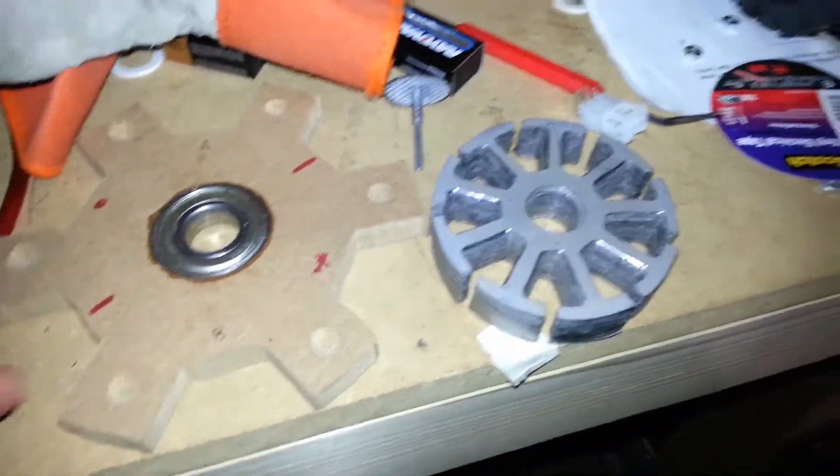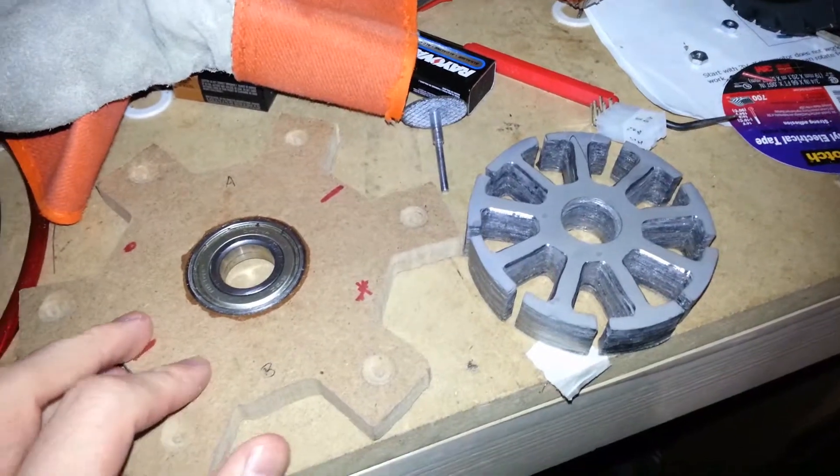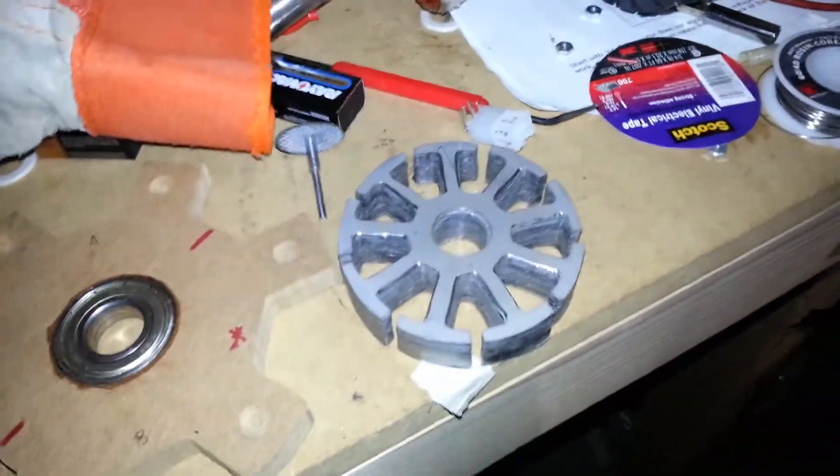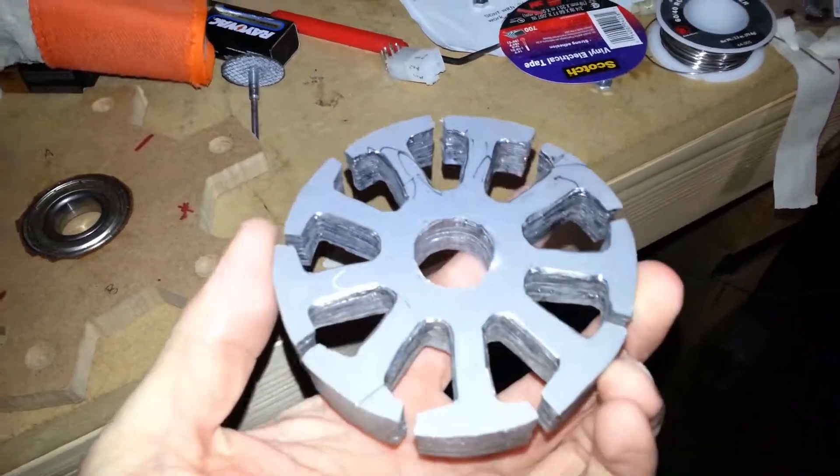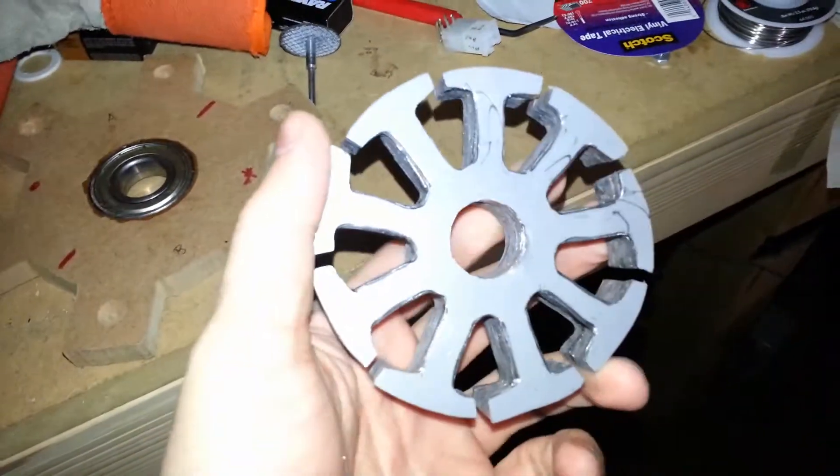Hi everyone, it's Logan here again. I wanted to bring you an update on how the motor assembly is coming. I did end up finishing the new stator, and for the most part it's exactly the same as the old stator, but with a couple small improvements.